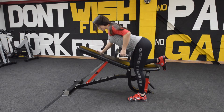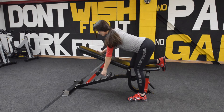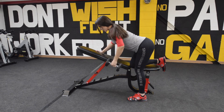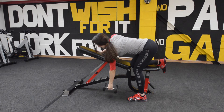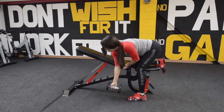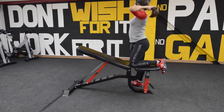Keep your back as straight as possible, don't curve it, don't round your back. You do one side, then you go to the other side.